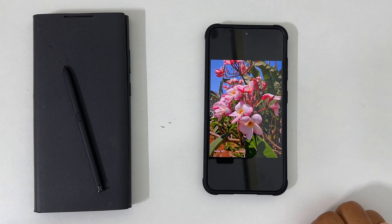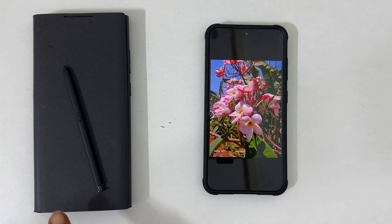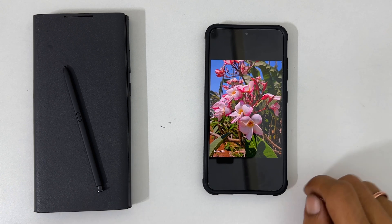Welcome to the channel. In this video, I will show you how to add a watermark to the photos taken in Samsung Galaxy S23 and S23 Ultra. Let's get started.